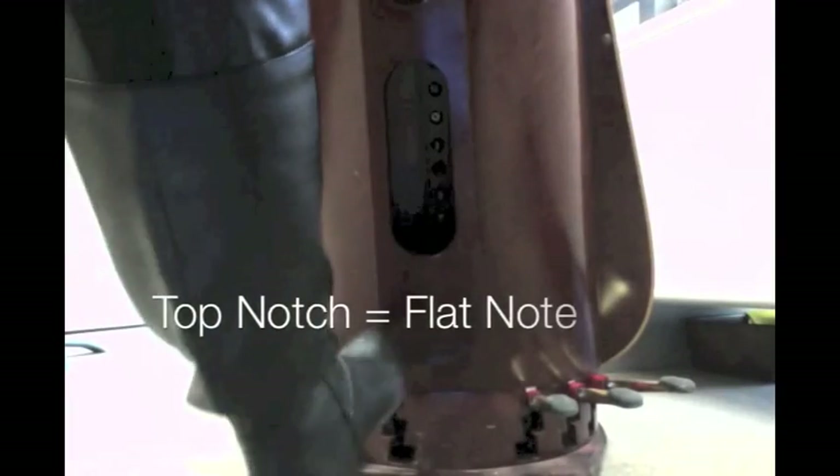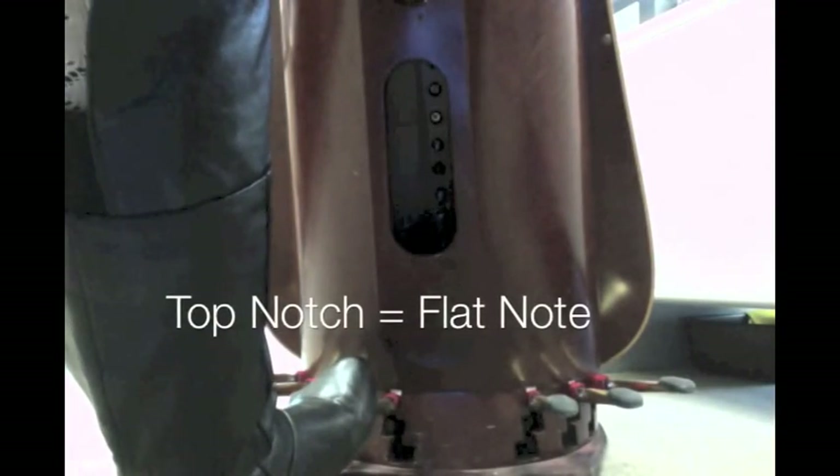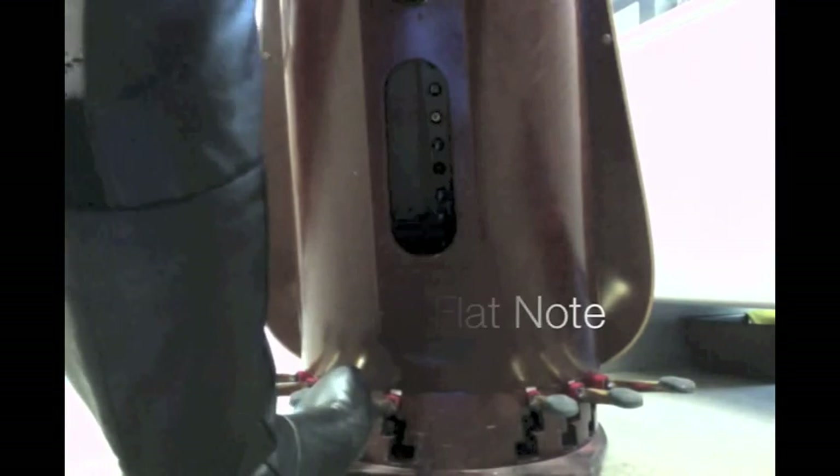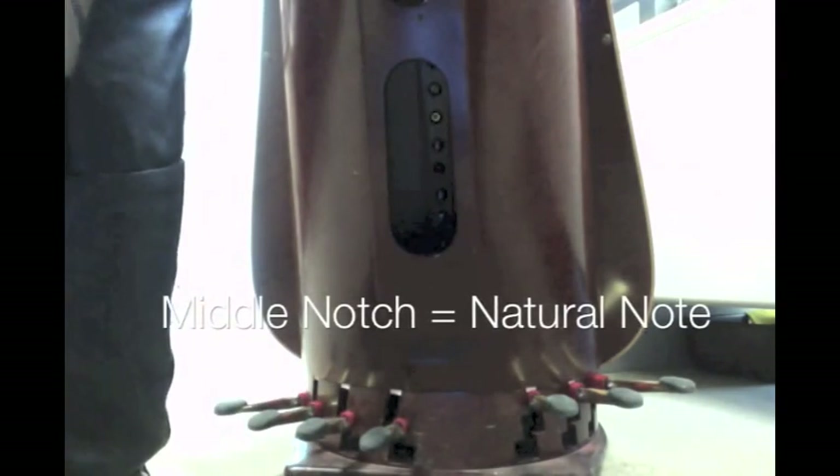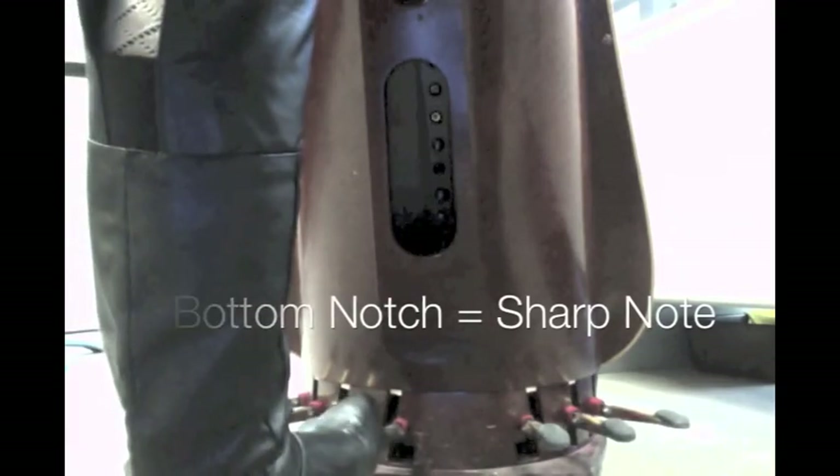The top notch is called flat. When these pedals are in the top notch, they represent a flat note. When I move them to the middle notch, they become natural, thus making them a half step higher than they were previously. And finally, if I decide to put the pedals in the bottom most slot, these notes then become sharp.